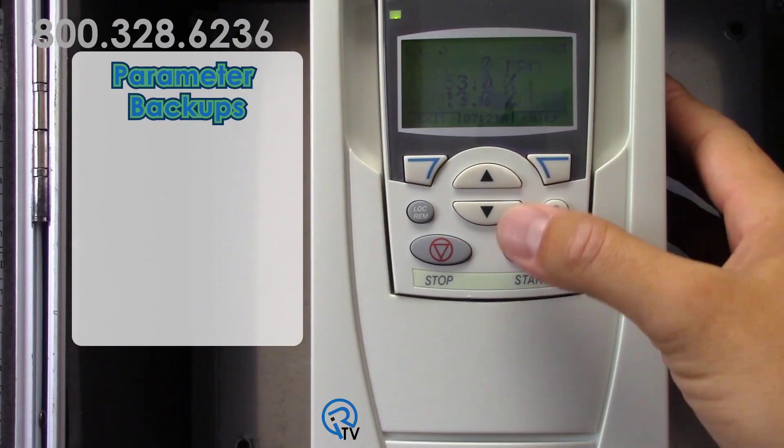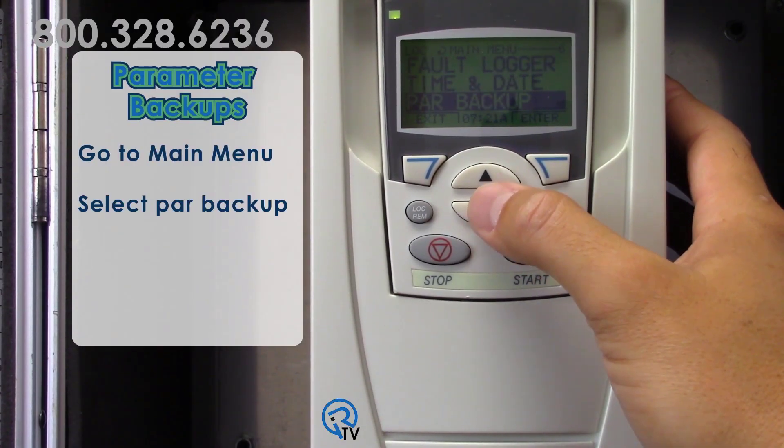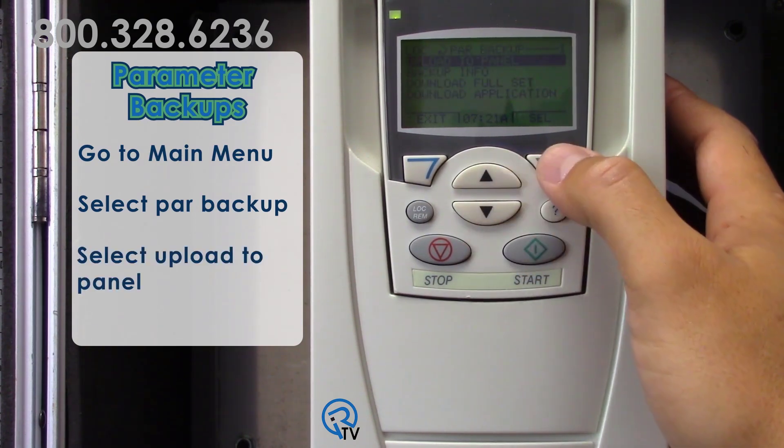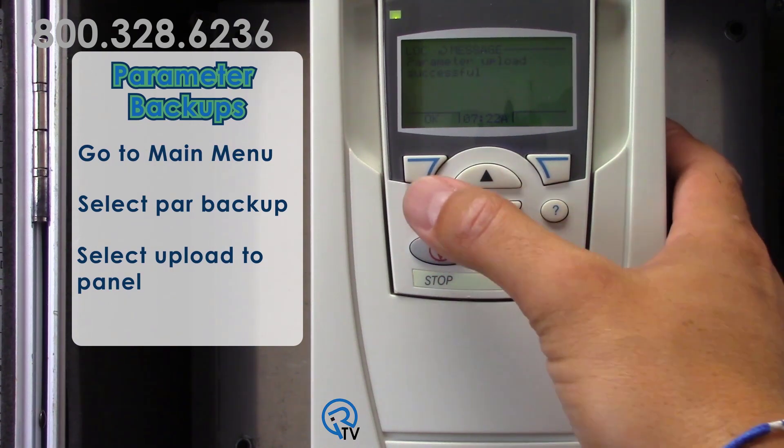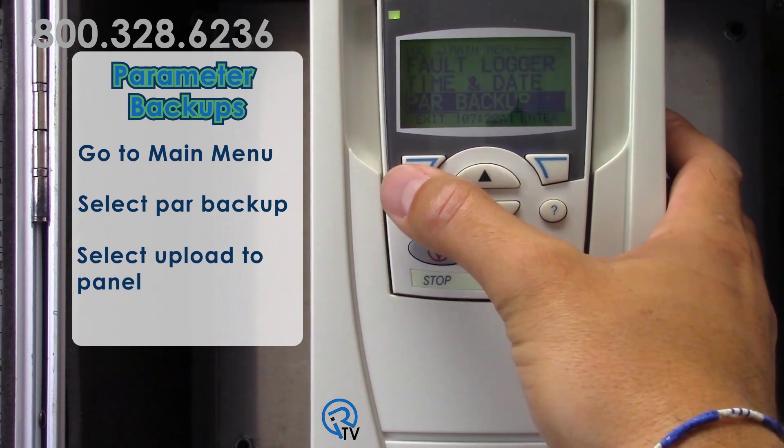At any time during drive operation, you can go to the main menu, select PAR backup, and then select Upload to Panel. Now all the settings in the drive are stored to the keypad.